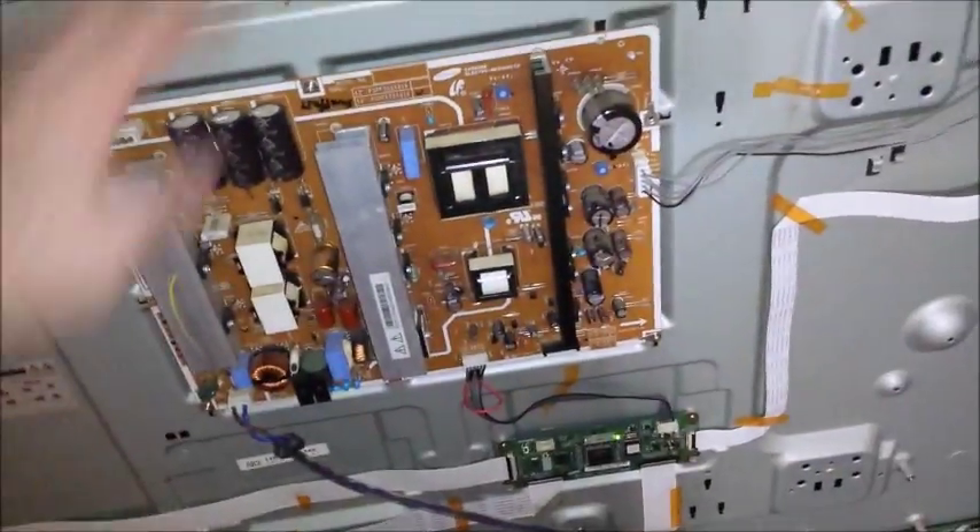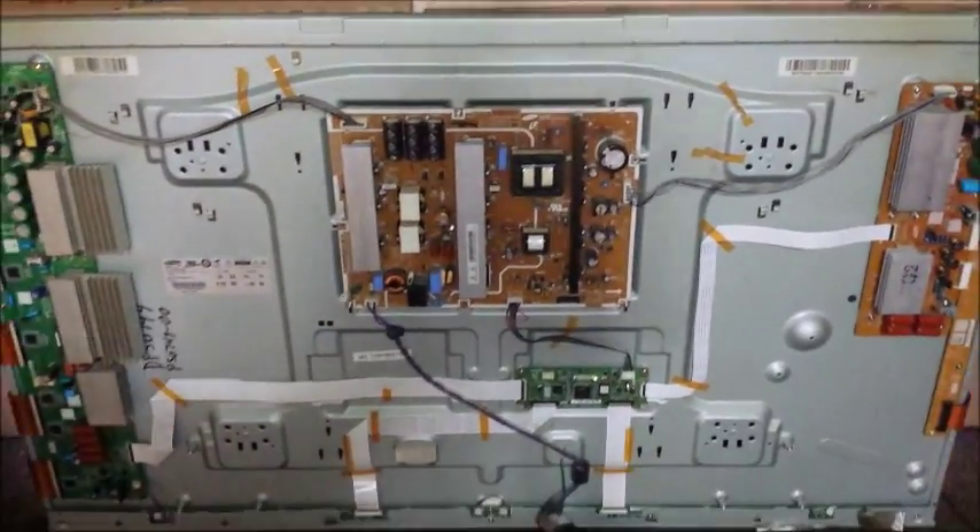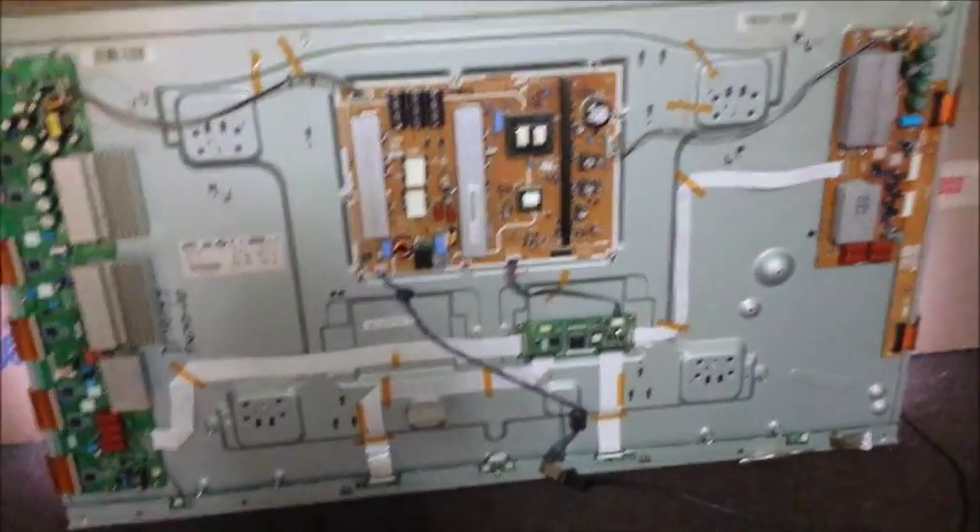I hope this helps you troubleshoot your TV. Good luck.